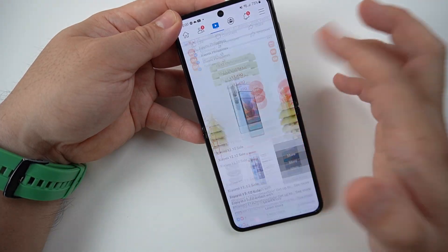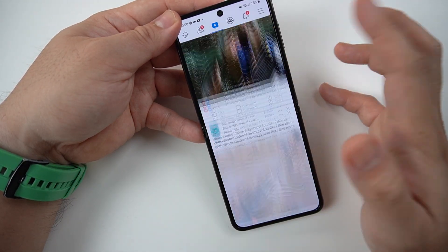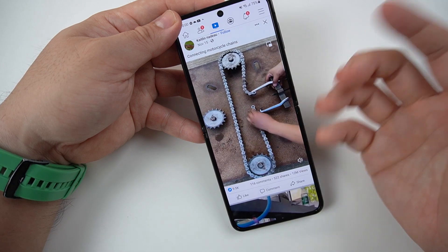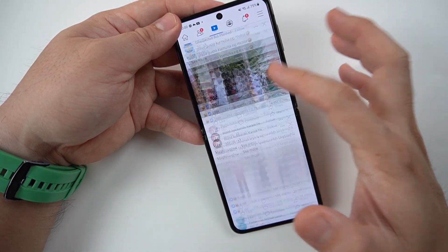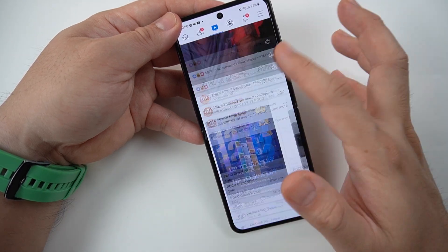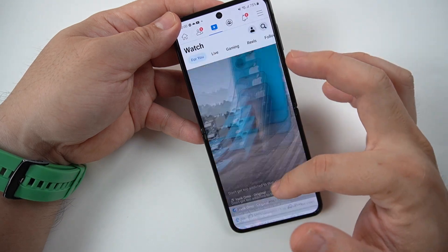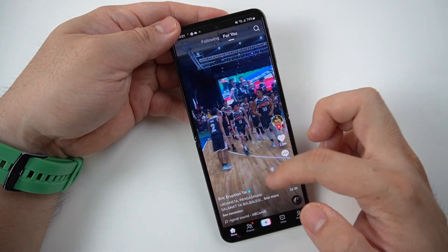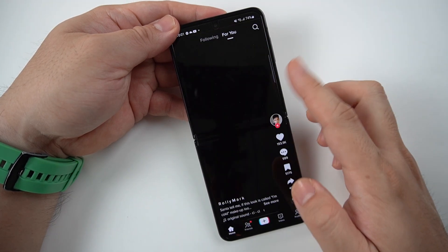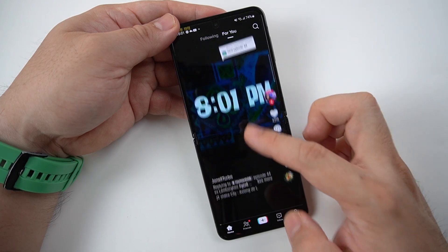One thing I really like about this phone is how smooth the browsing experience is. When you're checking your socials on Facebook, Twitter, Instagram, and even TikTok, it's incredibly smooth — scrolling on this phone is on a different level. You can see the TikTok scrolling experience here, and it's really smooth.